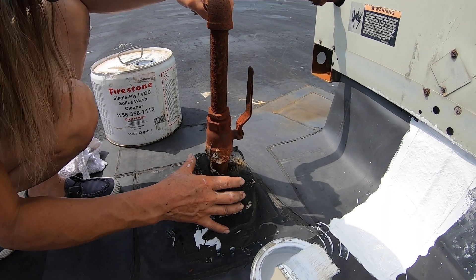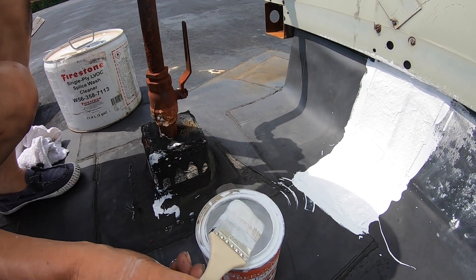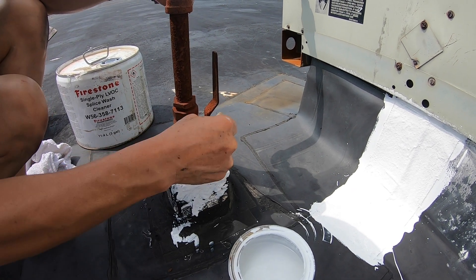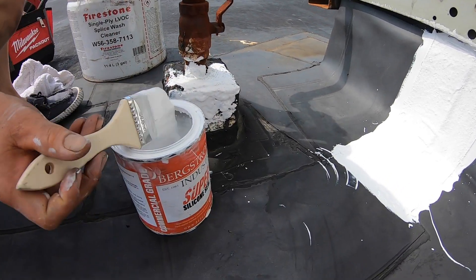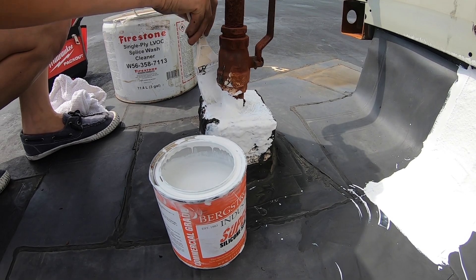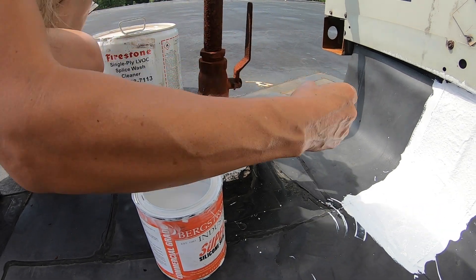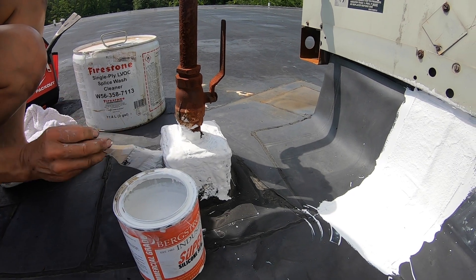By the way, if you have a pitch pocket, you can fix that too. You don't have to put the fleece — just go with the Super Silicone Seal and seal that area. Especially here, because water can get in through this breaking material. So it's easy to repair, very easy.